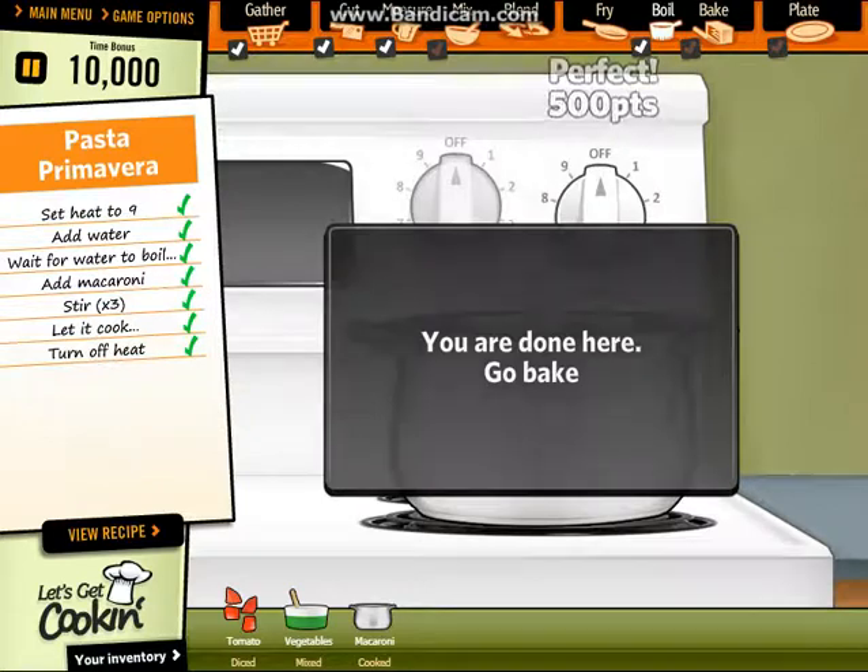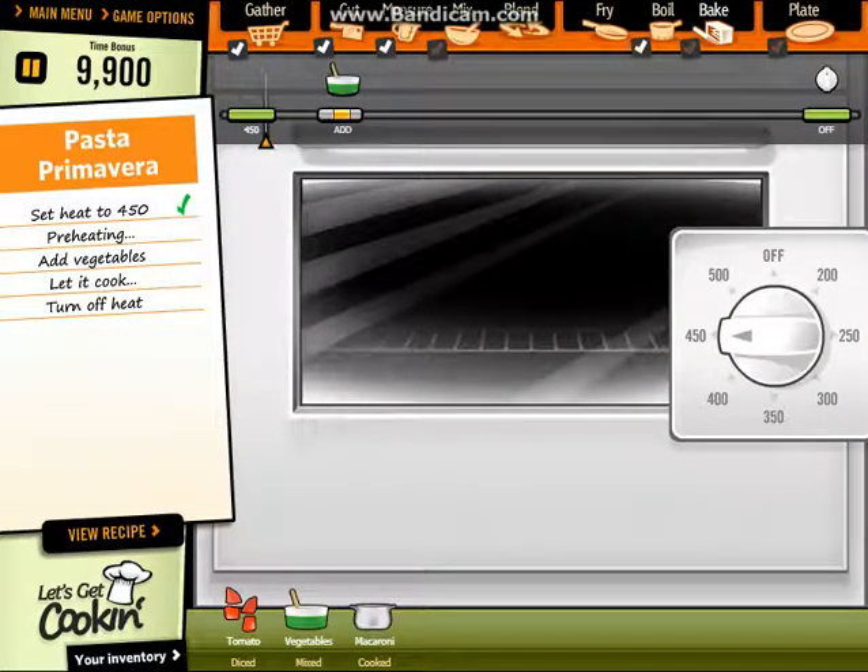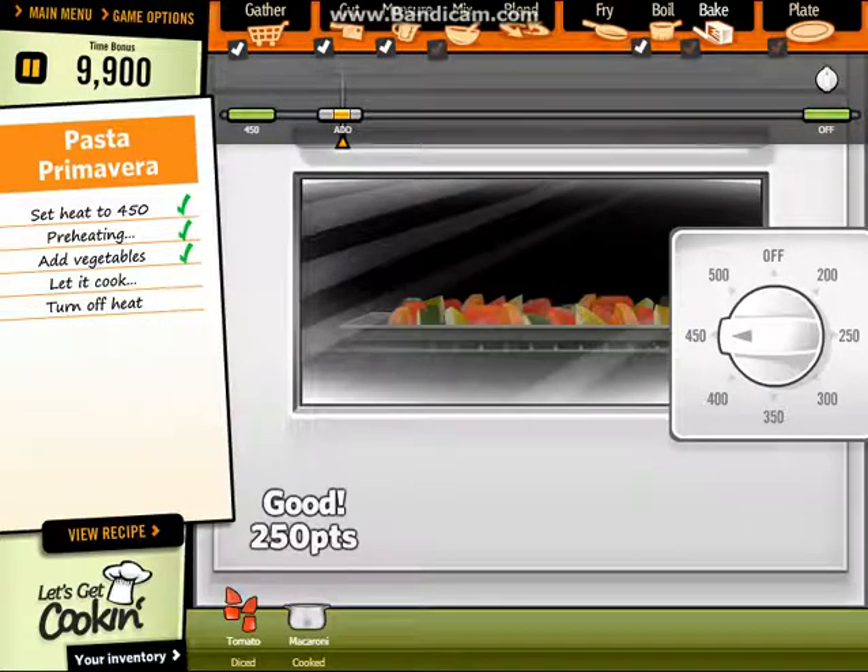Perfect. Then let's make — then let's bake, four fifty. Let it boil. Good. Then put the vegetables. Good. Let it boil, put the vegetables. Let it cook. Let it boil for some time. Wow, it's so yummy, friends, children.